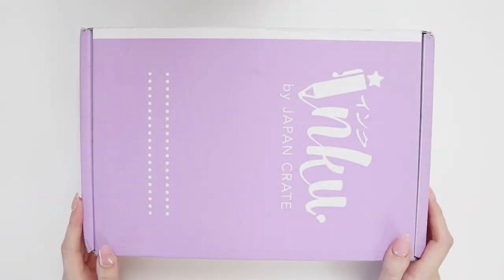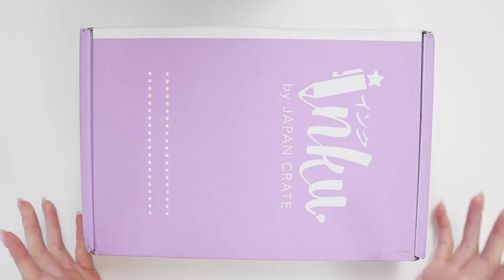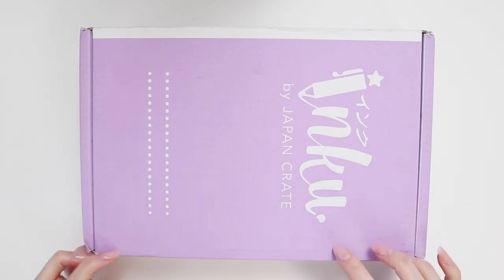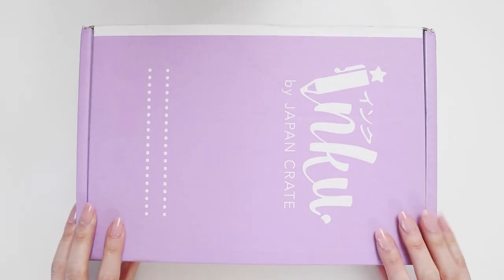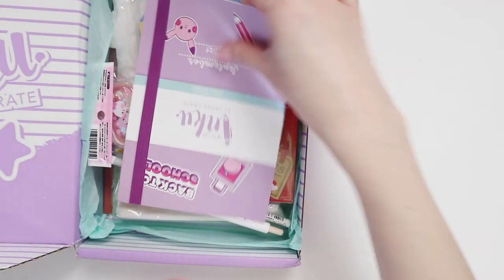Hey Instagram, welcome back to my channel. Today I have the September INKU unboxing video for you guys. This came a little late — I feel like some of the mail is starting to get a little bit delayed if you watch the news. There's a lot of transport issues going around, so let's just get right into it.